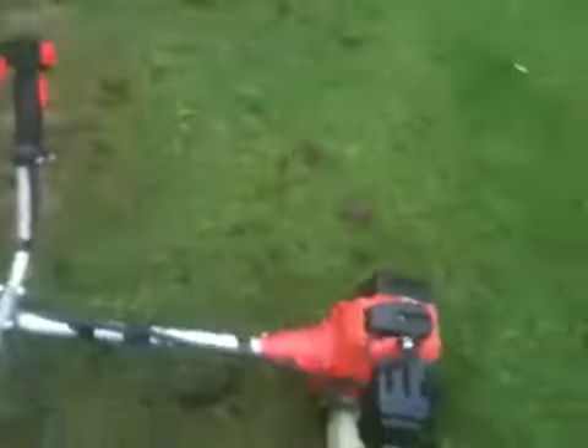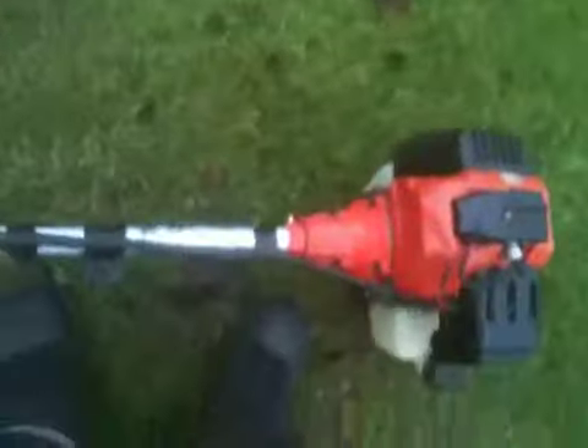This is my key arm strimmer, and since the last video I made, I've added a new guard which I've recently bought. I'm going to do a cold start now with the poly cut head using some 2.4mm line. I put a different cut spring on — not one made for a strimmer — but it just keeps on going because the old one snapped.